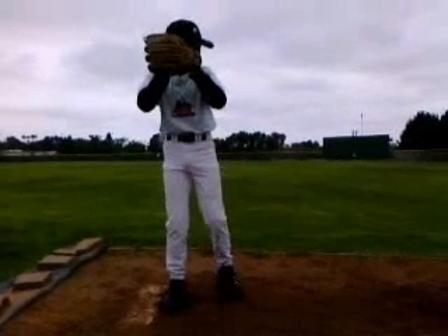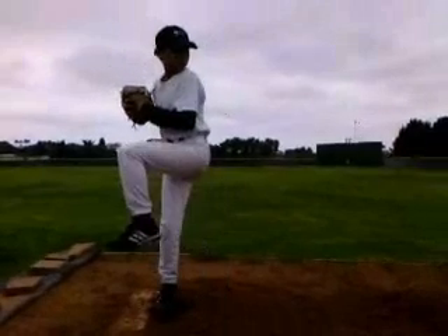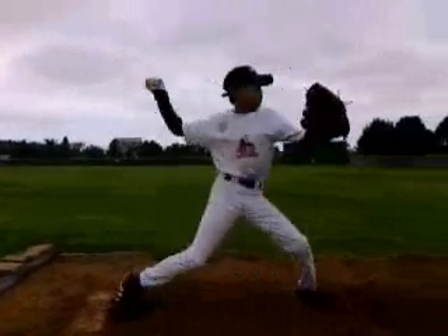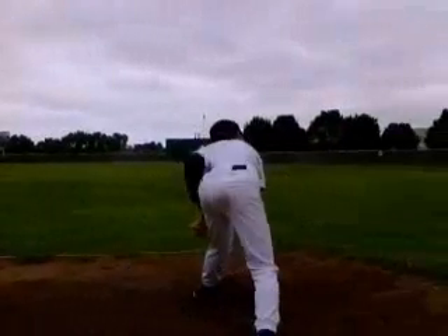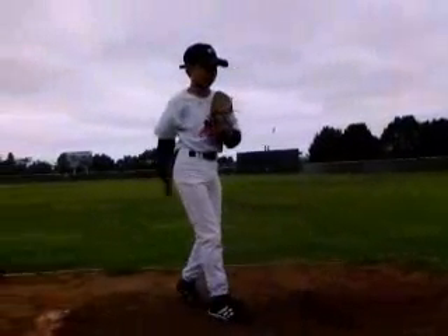Hey Matthew, this is Keaton Everett from ABC going over your pitching video from the camp. We're going to go through and talk a little bit about mechanics and break down your delivery in a couple key spots.